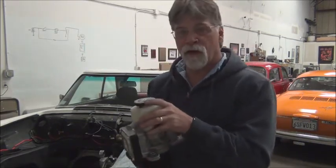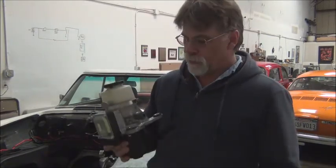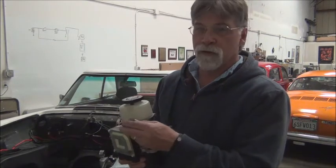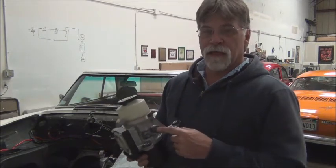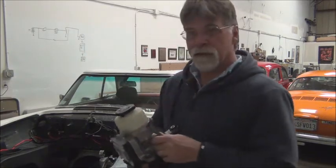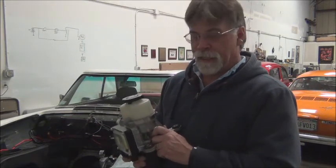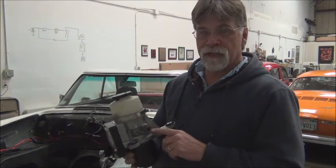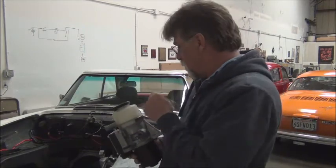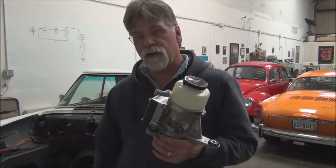What happens is the hoses that we disconnected from the stock pump will now be connected here. This one simply fits on and is held on with a hose clamp. This one has a female fitting on the pump side, the rack and pinion side, and a female on this side. So we're going to have to get a male-to-male union that will go from this thread to the line going to the steering mechanism.